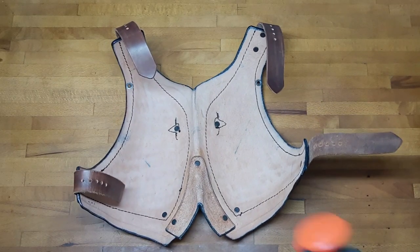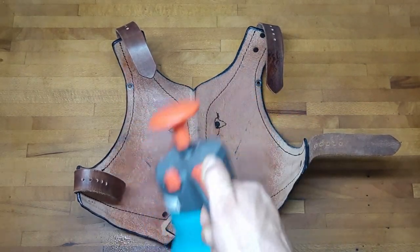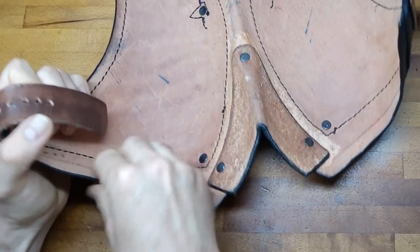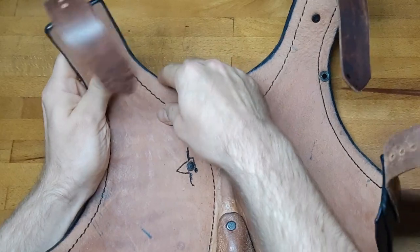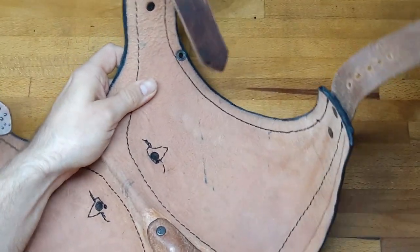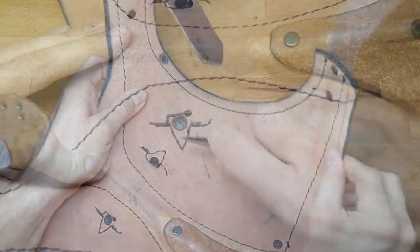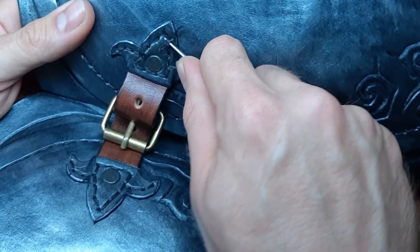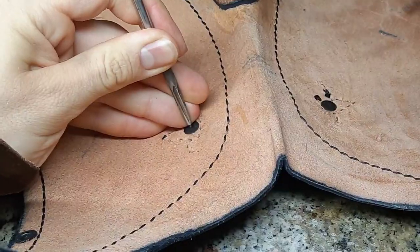I start by taking my old chest armor and moisten it a little bit from the inside to give it a little bit of a wavy shape. I also want to replace the lilies at the front with a little bit more of a 3D version in leather.